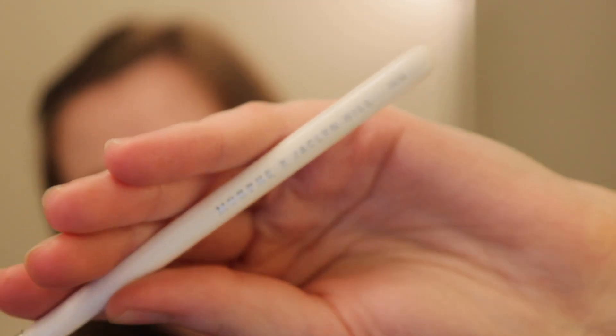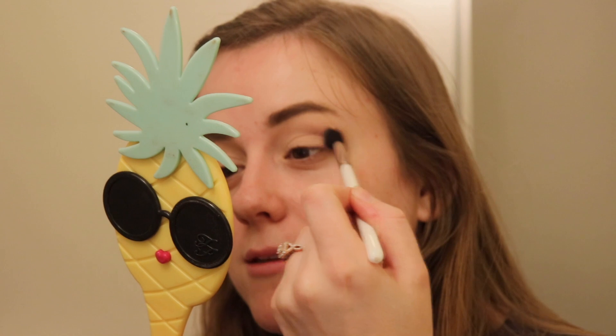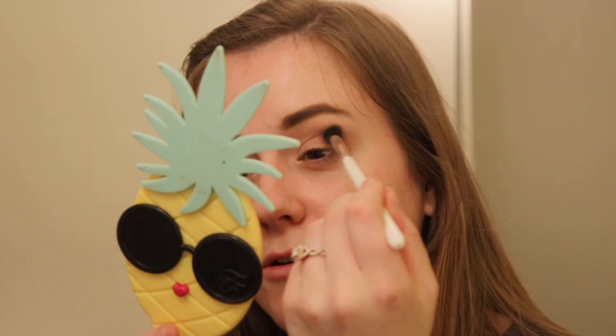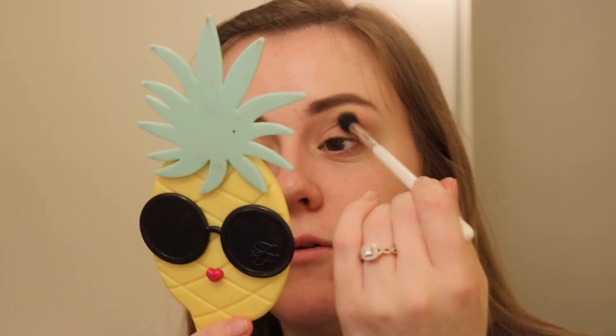Now we're going to get into the eyeshadow — we're going to focus on this part of the palette, very low-key. I'm going to go in with the Jaclyn Hill Morphe JH36 brush, just a nice little crease brush. We're going to go with this mauve shade at the top — it looks pretty neutral but has like a rosy undertone, which is super cool. I'm just going to apply this in the crease. Not a whole lot is showing up just because it's a similar shade to the Paint Pot, but I am going to build it up.